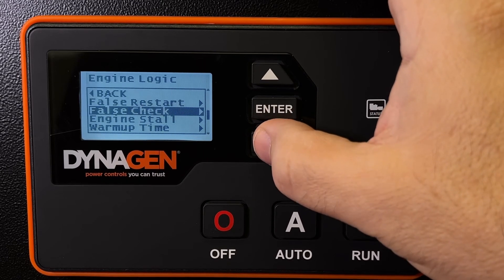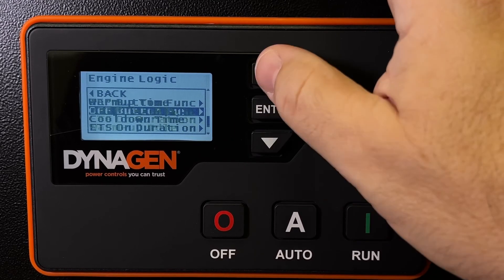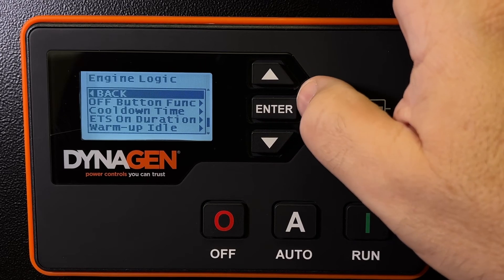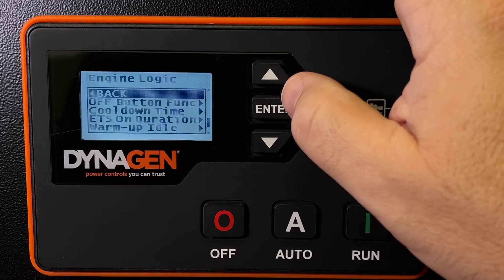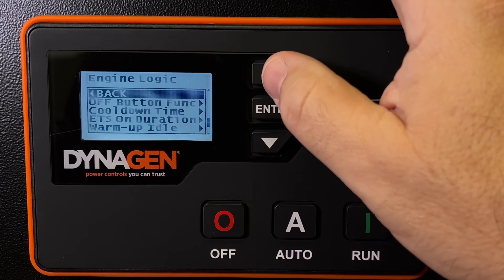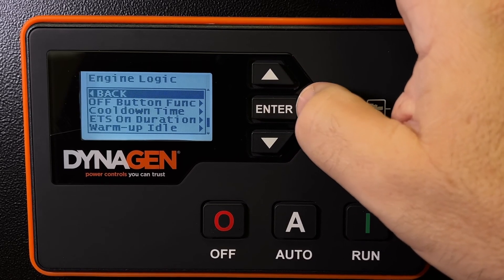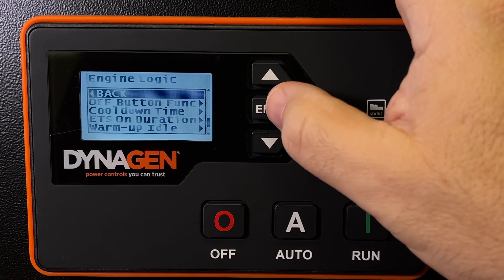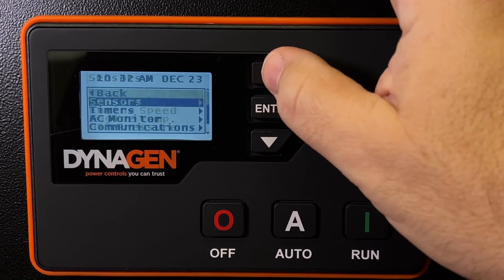False restart times, false checks — I don't want to play around with too much of this stuff here, especially cool down and warm up time. They're not going to change the engine speed or determine whether something should connect to the generator. They're just telling the controller how long to wait before it pays attention to certain sensors during warm up, start up, and shut down. What I really wanted was the crank disconnect and the glow plug time — to set whether I want it on or off and for how long. Now let's back out to the beginning of the menu, and we're done.